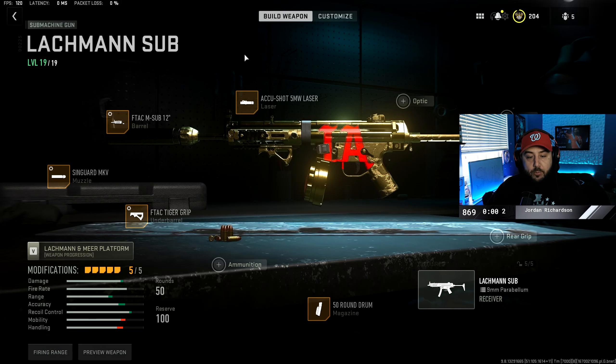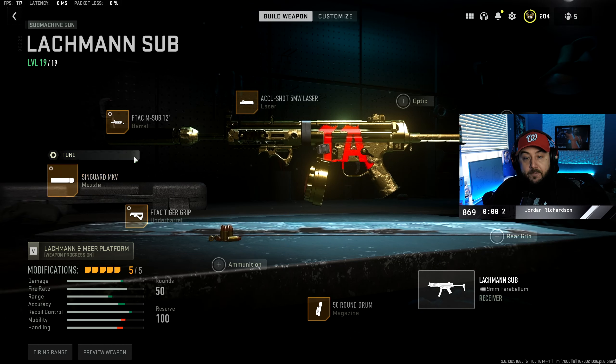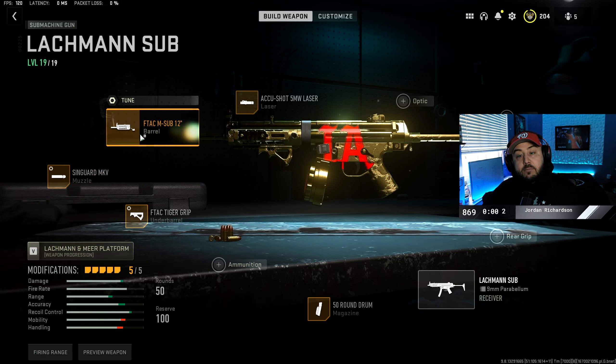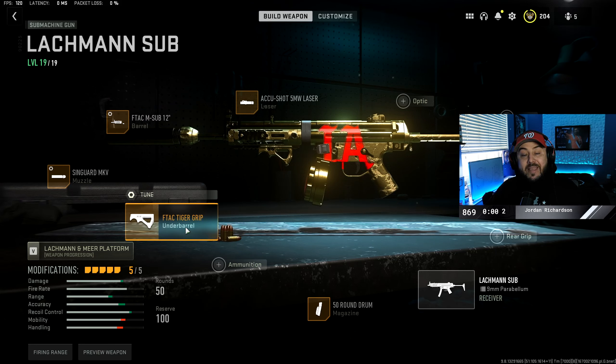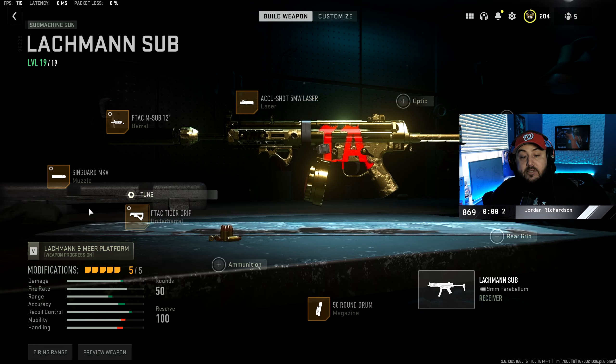For the attachments for the Lockman Sub, we're going to go over the attachments and then I'm going to go back and show you how to tune the gun. For the muzzle, we're going to put on the Syngard MKV. For the barrel, it's going to be the F-TAC M Sub 12 inch. For the underbarrel, it's going to be the F-TAC Tiger Grip. For the laser, it's going to be the Q-Shot 5 milliwatt laser, and then the 50 round drum.